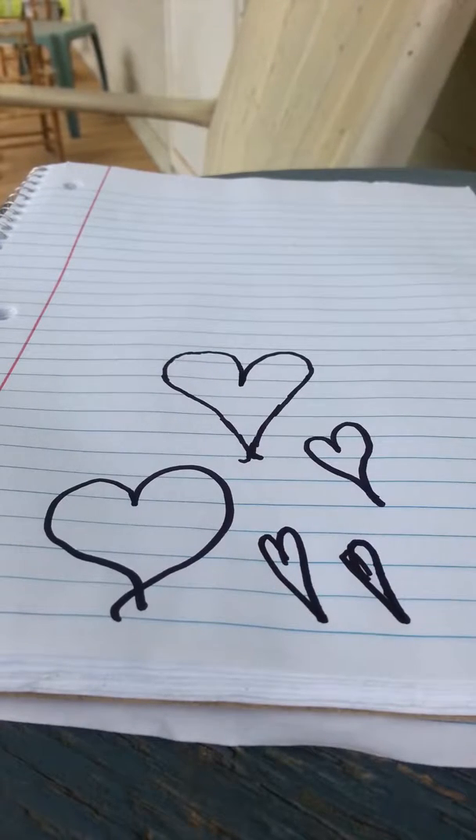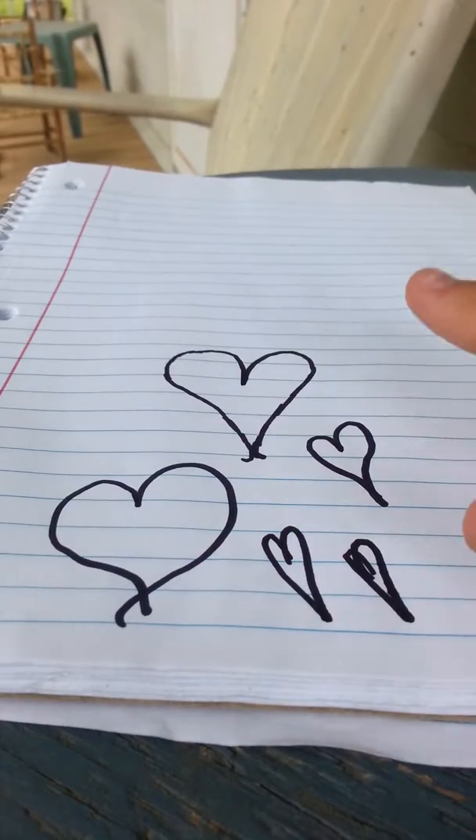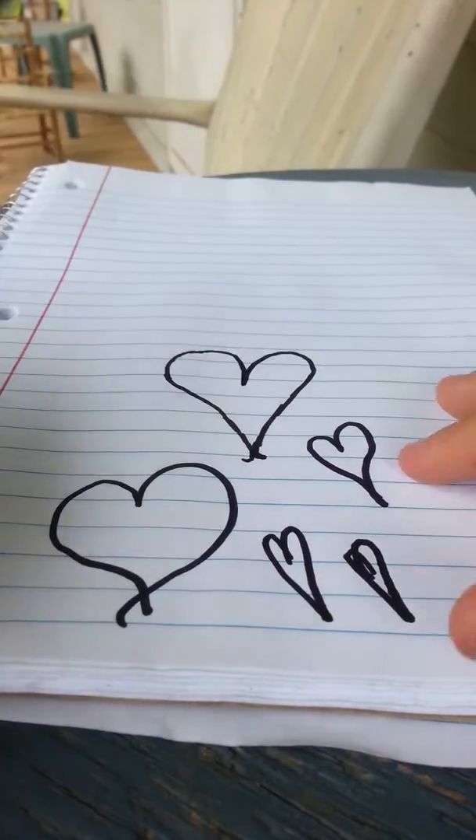Hi guys, today I'm going to be showing you a video on how to draw some hearts like these. What you're going to need is a notebook or some paper and a sharpie.